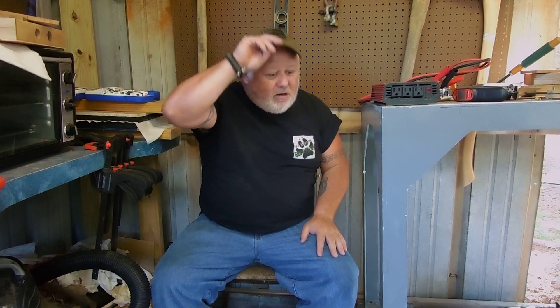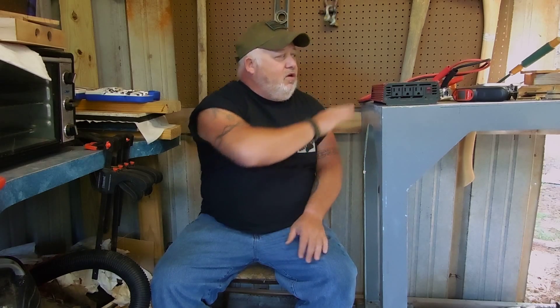I picked this up used at the flea market. I've been looking for one and happened to run across it — I'm always out looking for a great deal. I think I picked this up for like 25 bucks.